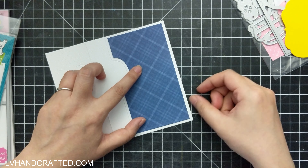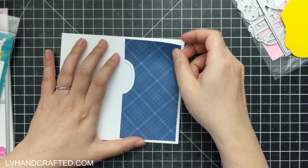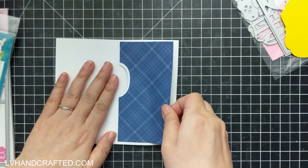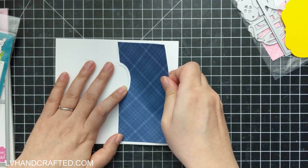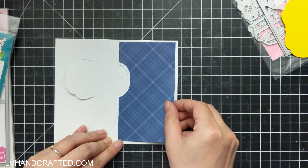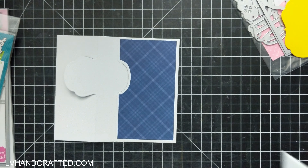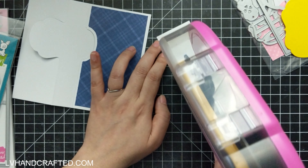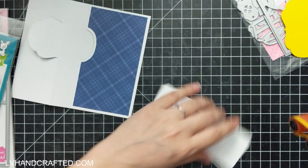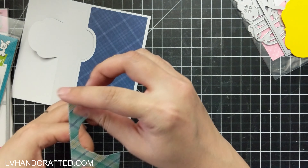This pattern paper is from one of the gingham six-by-six paper pads from Lawn Fawn, which I love. I think I have two — one called Gotta Have Gingham and one that's maybe just Gingham. They do have different colors and I enjoy them both.